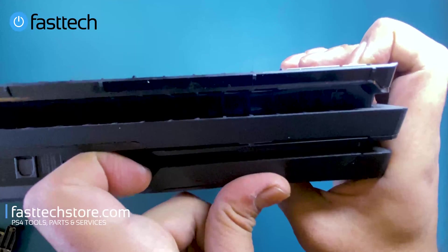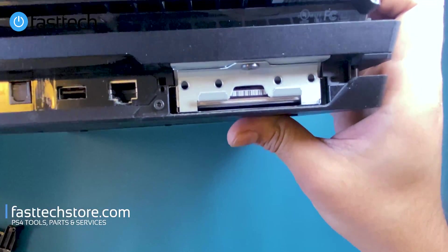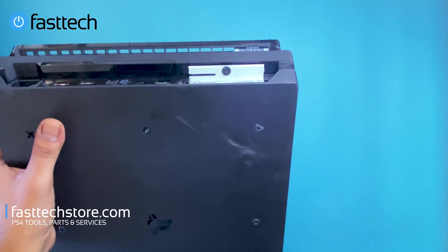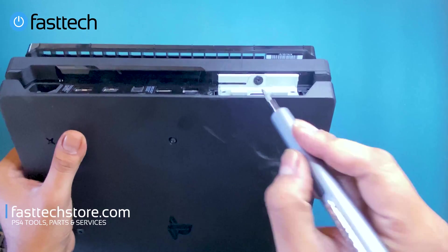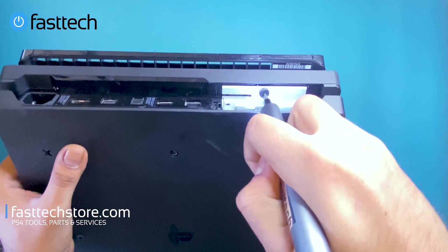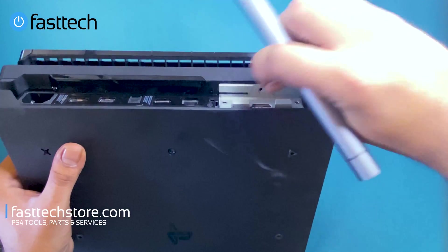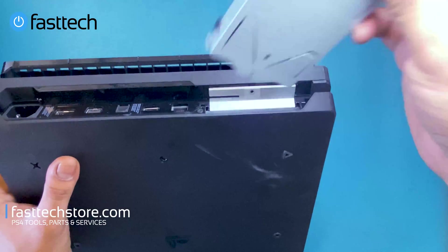There's a Phillips screw that we need to remove. You can use the Fast Tech Pro Auto Kit — links in the description. Then pull the hard drive out.